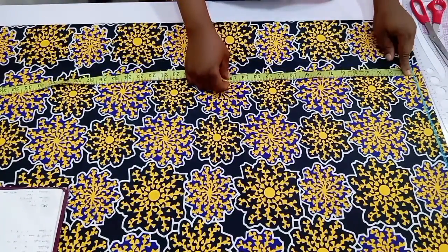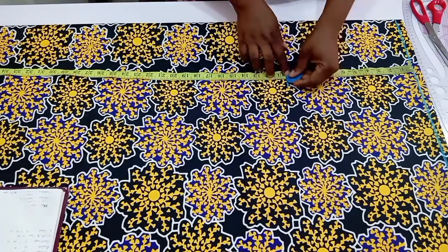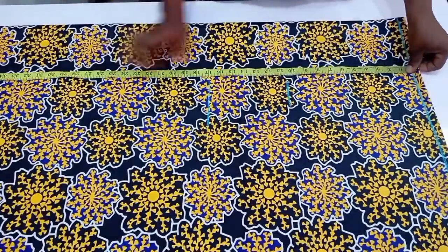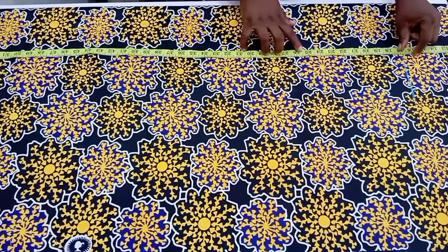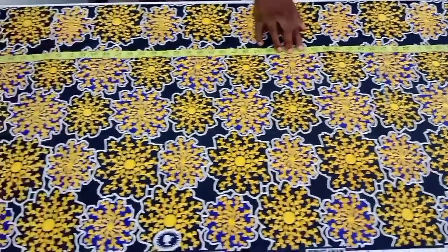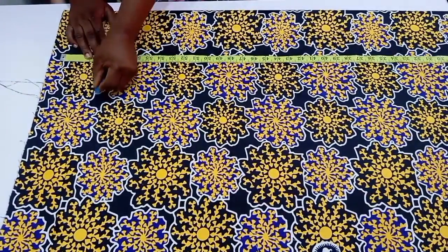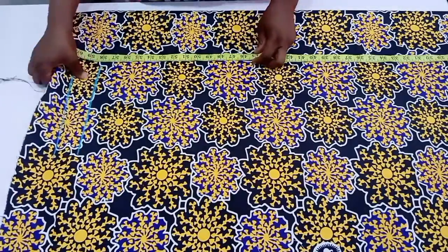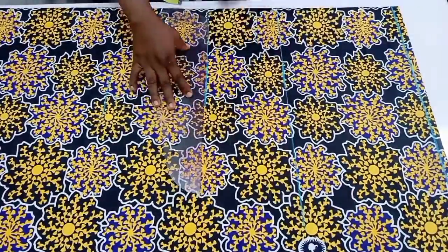From here we are going to use our measuring tape and extend along the vertical axis to mark out the bust point — I made use of 10.5 inches. Still leaving my tape on the shoulder line, I'm going to mark down to 17 inches, which is the waistline. Then I'll mark down to 25 inches, which is the hip line. Still leaving my tape at the baseline, I'll mark down to 59 inches, which is going to be the length of this beautiful gown.